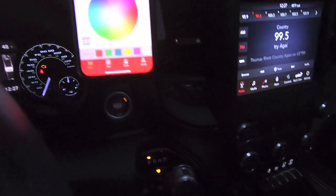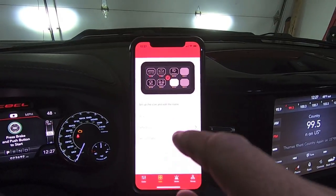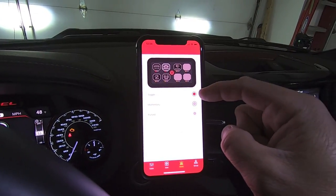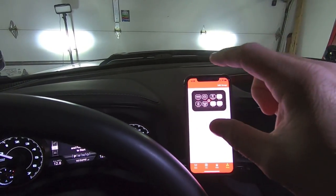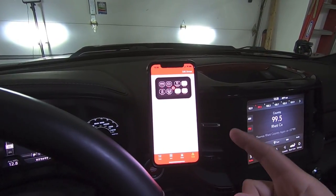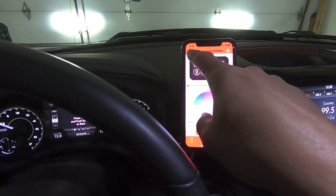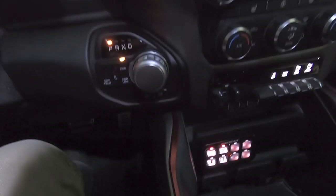To summarize the app features: change backlighting color to any color you want, dim it to any brightness, name each switch, use default icons or your own pictures, set each switch to toggle, momentary, or pulse, and group circuits together so one button controls multiple lights. Connecting was super simple — turn the truck to run mode, open the app, hit connect, turn on Bluetooth, and you're good to go. That is how you install the AuxBeam RGB controller.